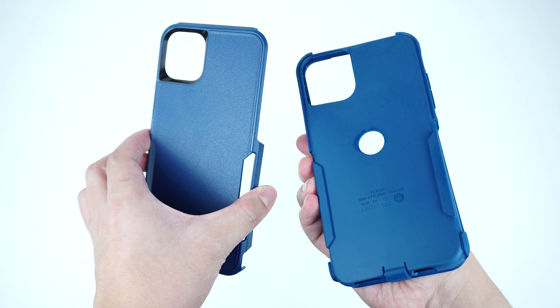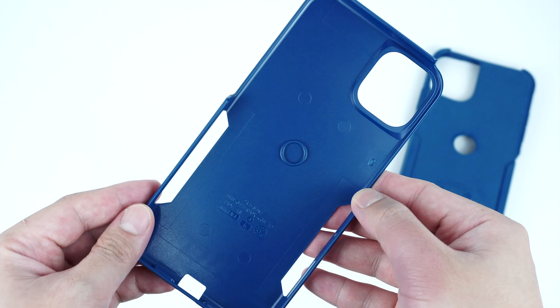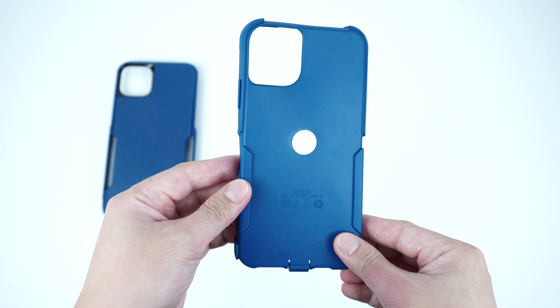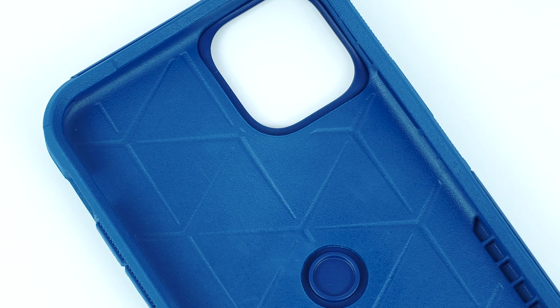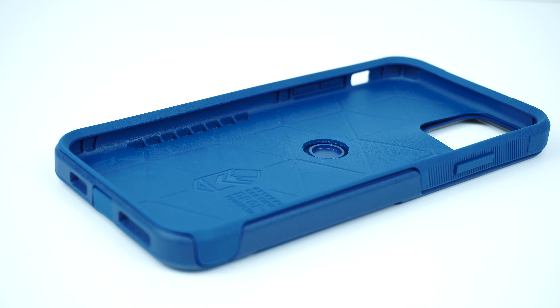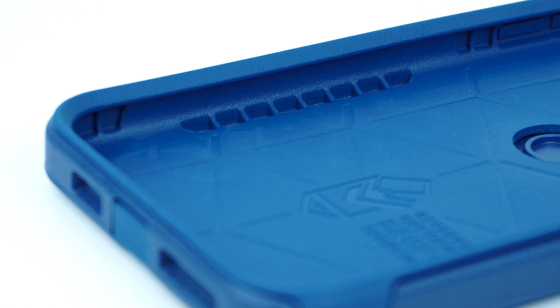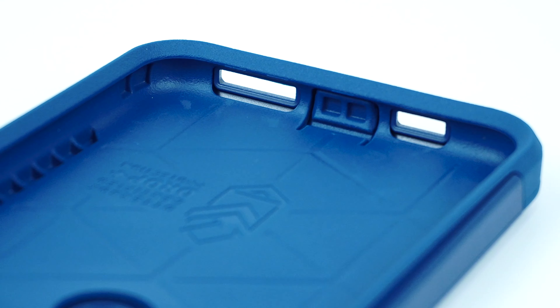It's a two-piece protective case which is made with a textured polycarbonate shell for the exterior and a synthetic rubber for the interior cover. Looking at the interior of the case, it has these shock-absorbing patterns that protect the back glass of your device, as well as air pockets right through the corners that help disperse impacts from accidental drops.